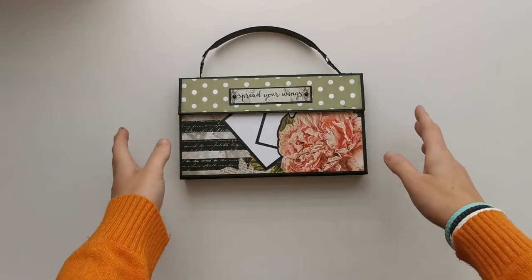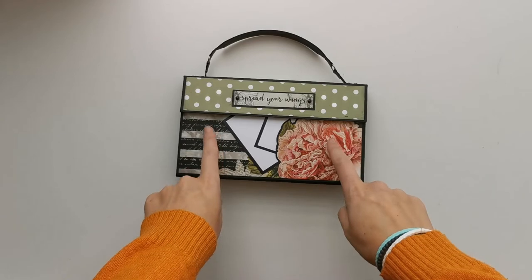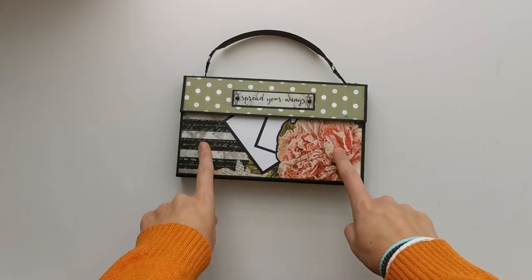Hi there, welcome to Scrap'n Coffee. I'm here with a final share of the bragburst that I've made for the tutorial.